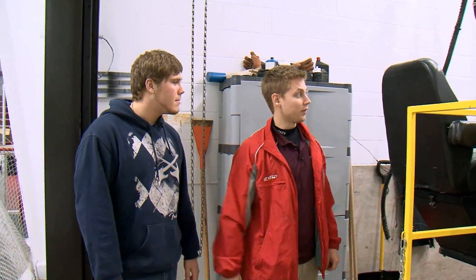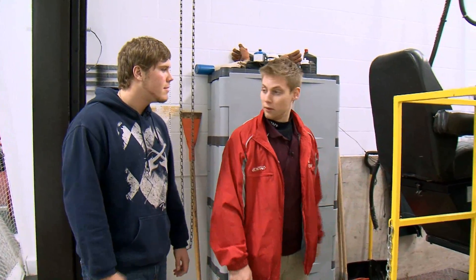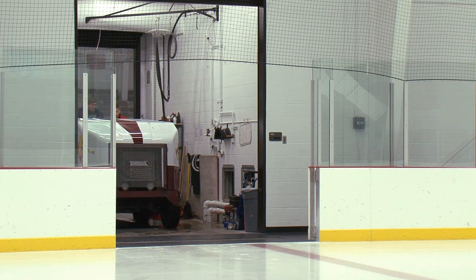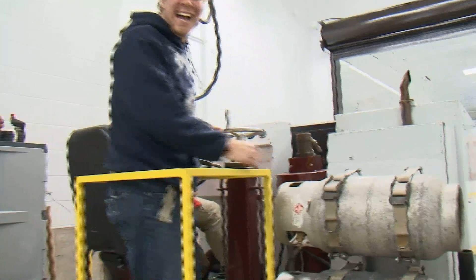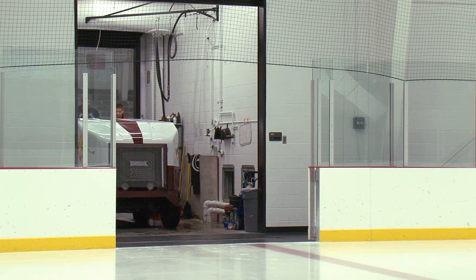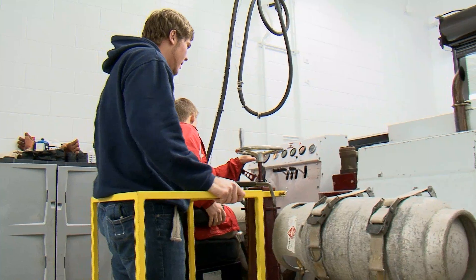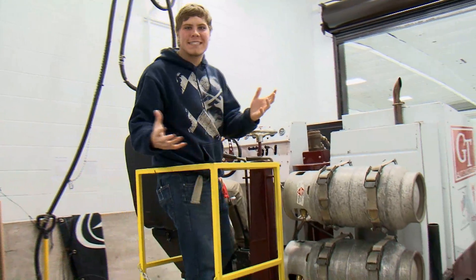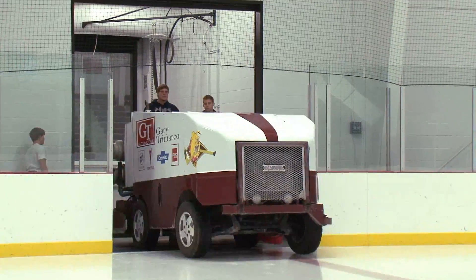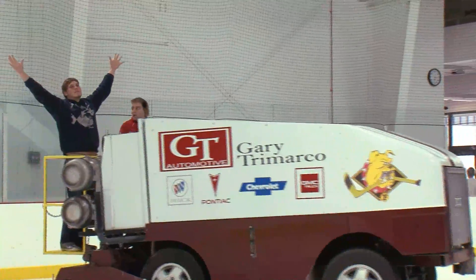Next I'm going to show you everything — all the levers and what they do. Why don't you hop on in there and we'll get started. Right here's your conditioner — the conditioner control right here.